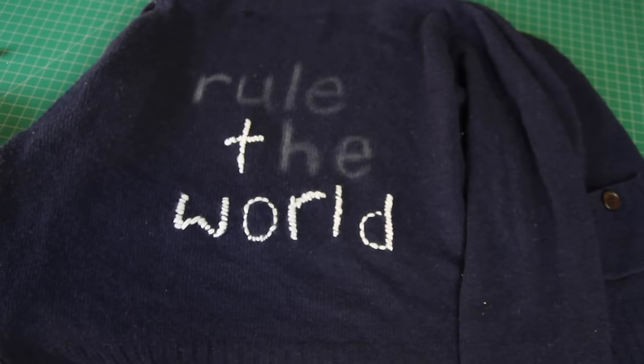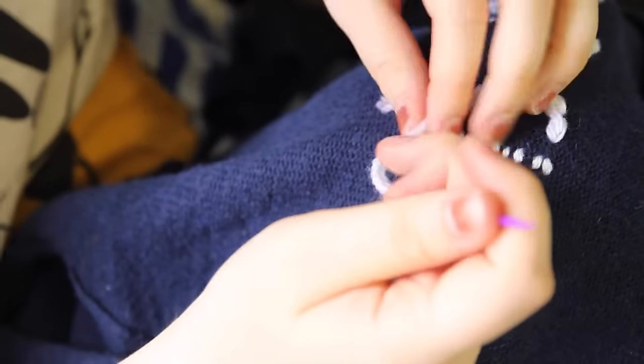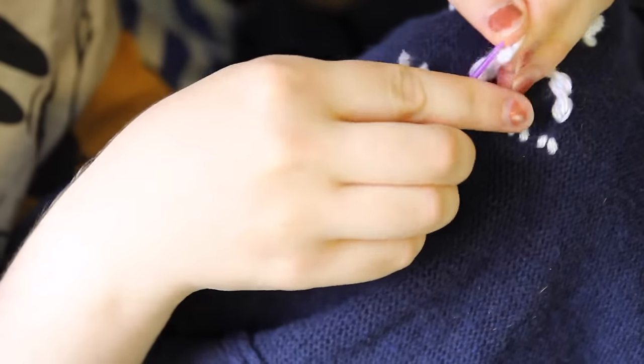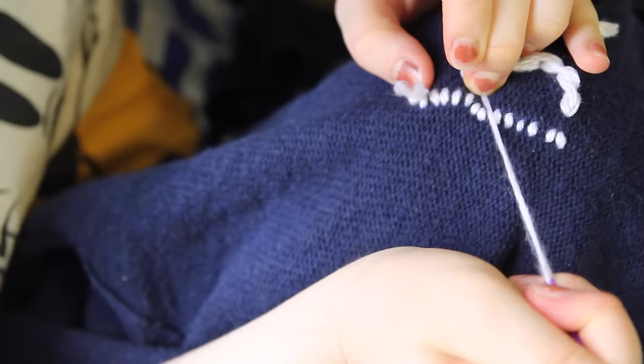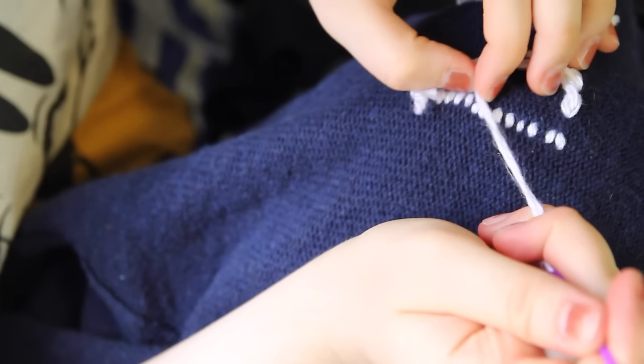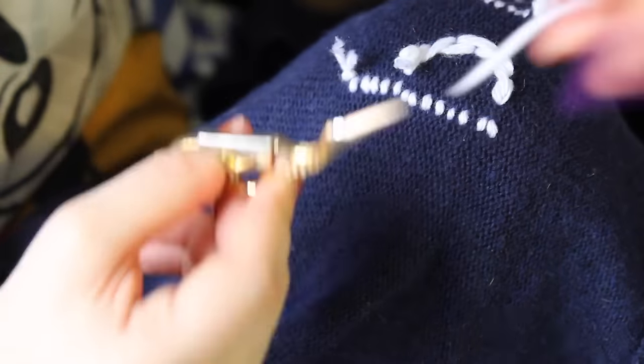I also stitched each letter on separately. However, if you were using a cursive font, you could just have the letters run on. So, when I came to the end of each letter, I threaded the yarn back to the inside of the cardigan, and I tied a knot really close to the fabric of the cardigan, like this. I often make two or three knots to make sure that it will stay in place, and then I cut the excess yarn off with some scissors. I simply finished off all the letters in this way, which probably took me about an hour to complete.